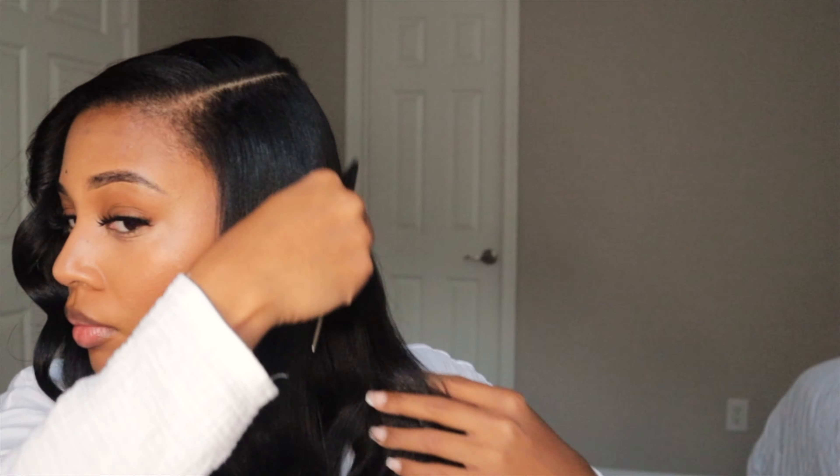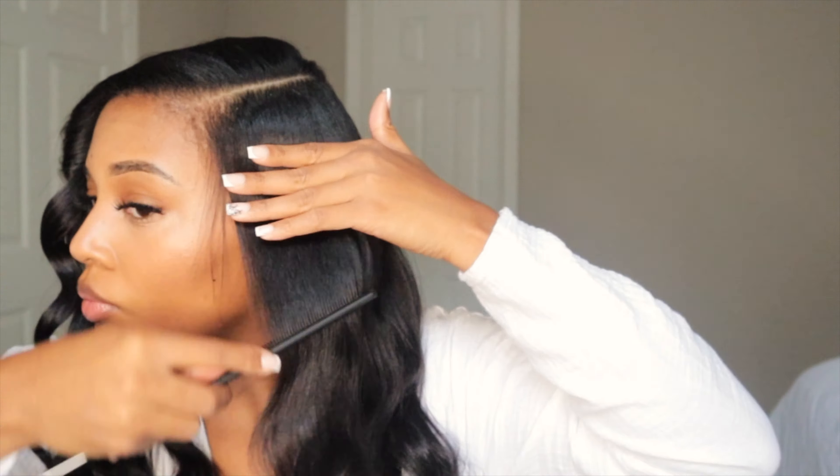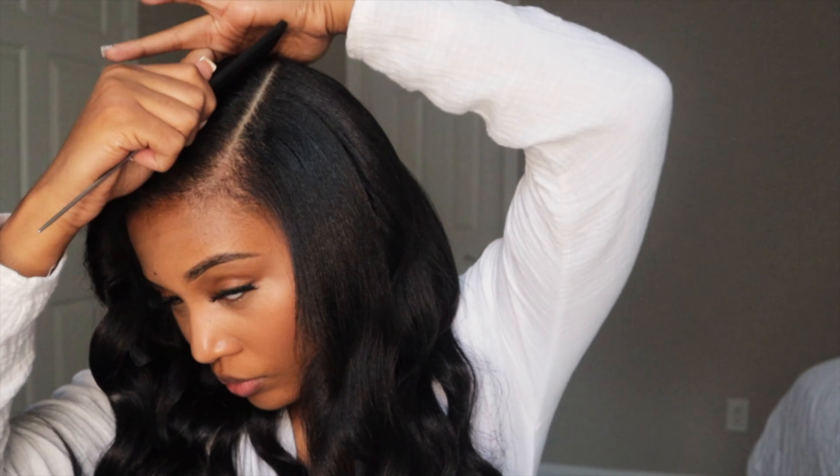What I'm doing now is lightly combing my hair out. Don't worry — you're not going to lose your curl. The curl is not going anywhere, especially if you've done it the right way. I'm just doing this to get it as flat as possible.